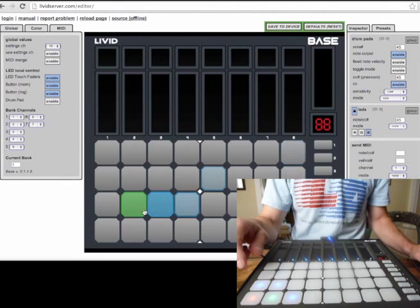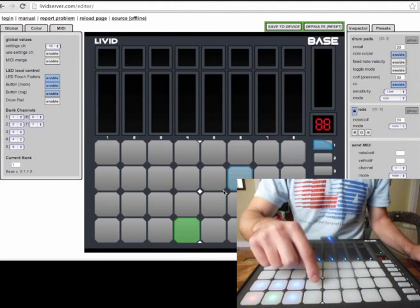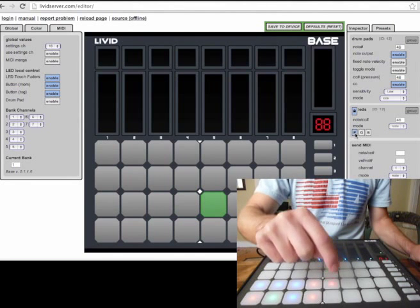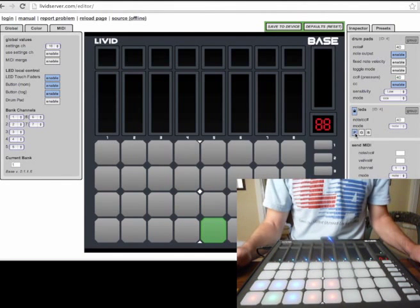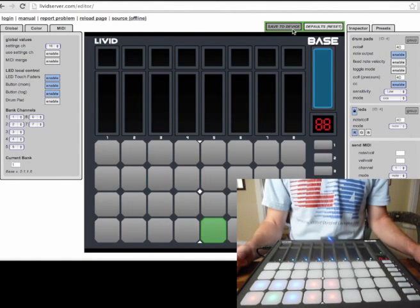I can set several of them to blue, and if I wanted to, I could set this one to red, this one to red, this one to red, this one to red, and this one to red. So what we want to do is we want this to load up next time we plug in the base, so the easy way to do that is just save to device.